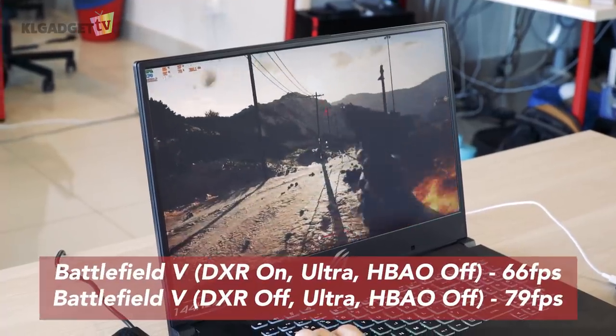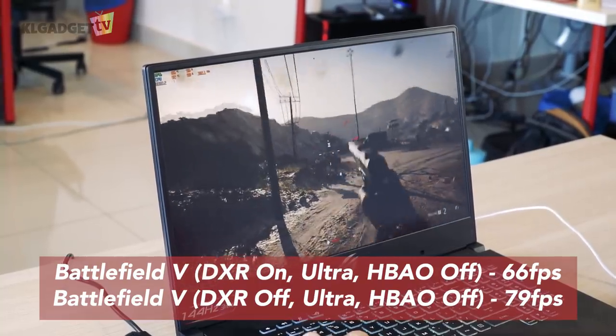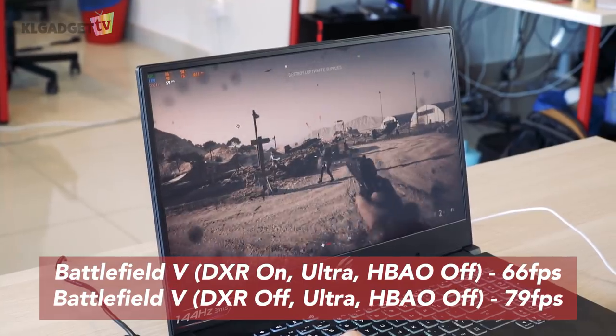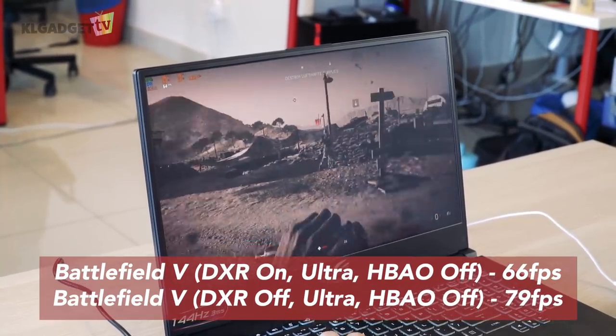Where the laptop really shines is on Battlefield V, where we measured an average 66 frames per second with ray tracing turned on, and 79 frames per second with ray tracing turned off at ultra graphics settings.